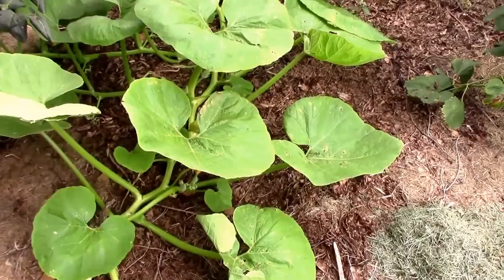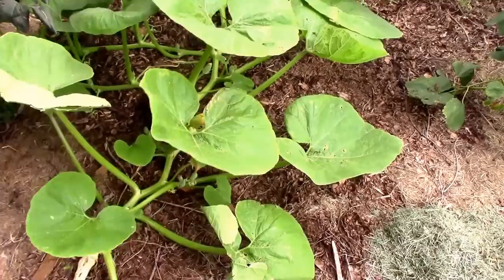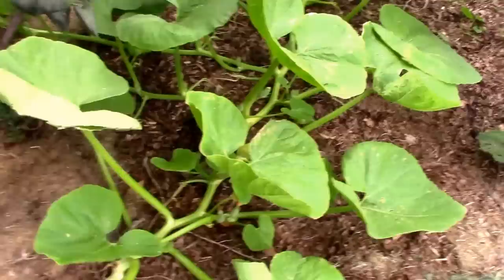Another method to reduce their impact on your garden is to not plant squash or pumpkin in the same place year after year. For instance, I have this pumpkin growing here — I wouldn't want to plant a pumpkin or a squash here next year.